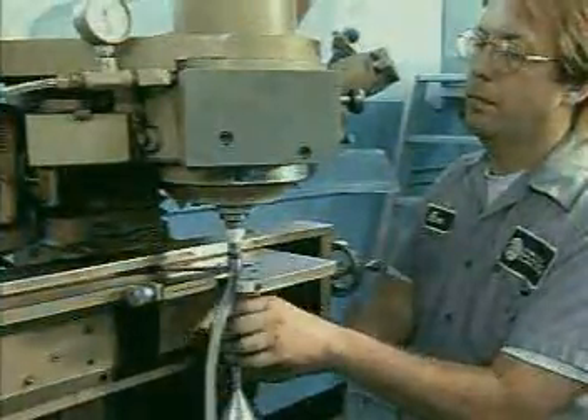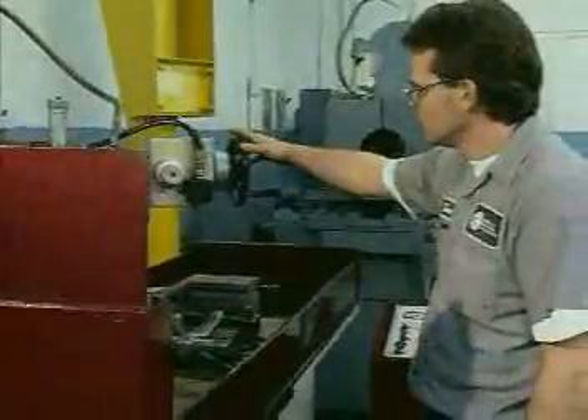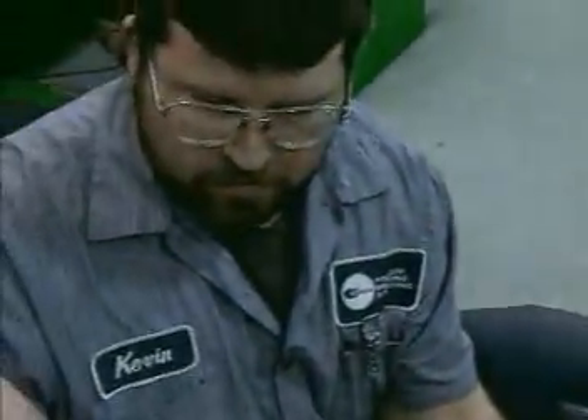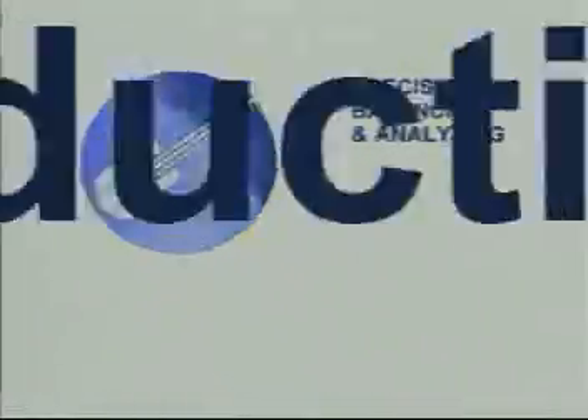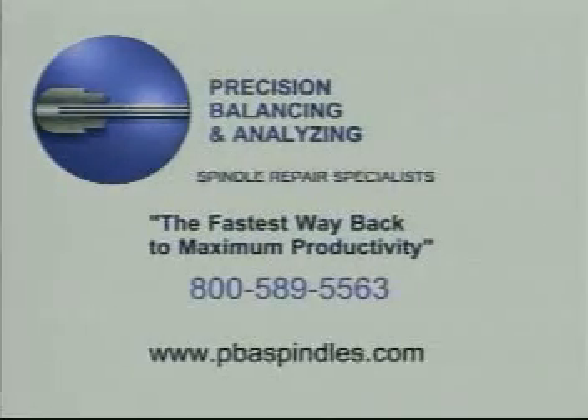Since 1960, precision balancing and analyzing has been fulfilling a single mission: provide customers with high quality spindle repair, service and support. Precision balancing and analyzing — the fastest way back to maximum productivity. For more information, call 800-589-5563 or visit our website at pbaspindles.com.